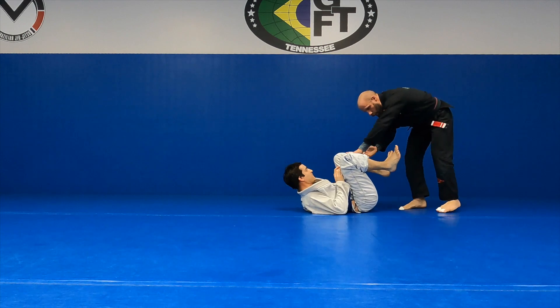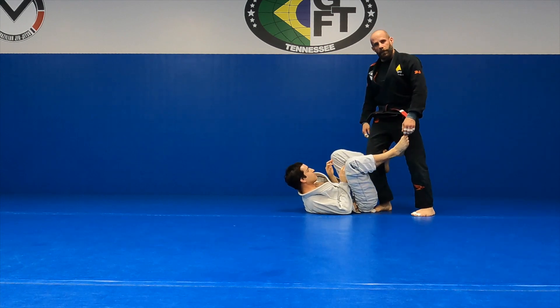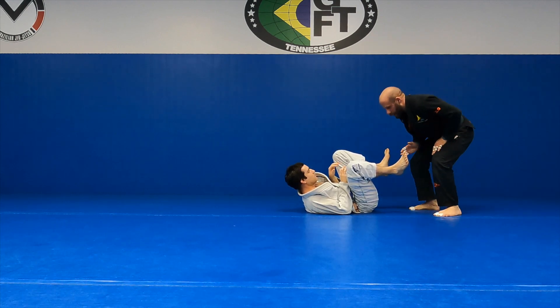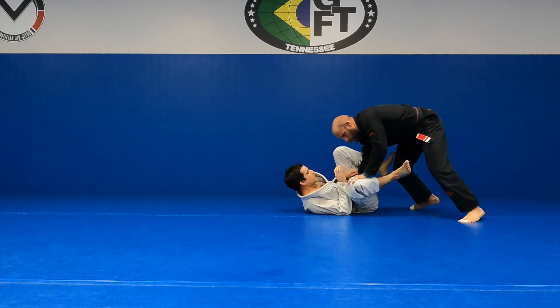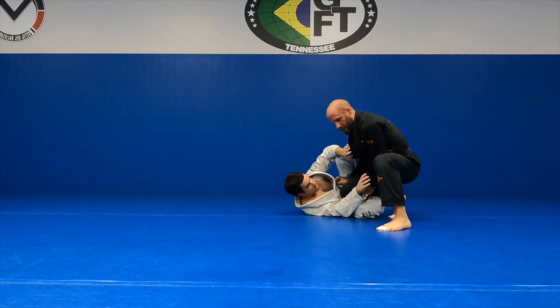Hand on the inside of the hip — I'm outside of his toes. I don't want to walk in here standing up; I'm going to get killed. Outside his toes, drop my level. Whether he hooks or not, it doesn't really matter — I can still use this pass.